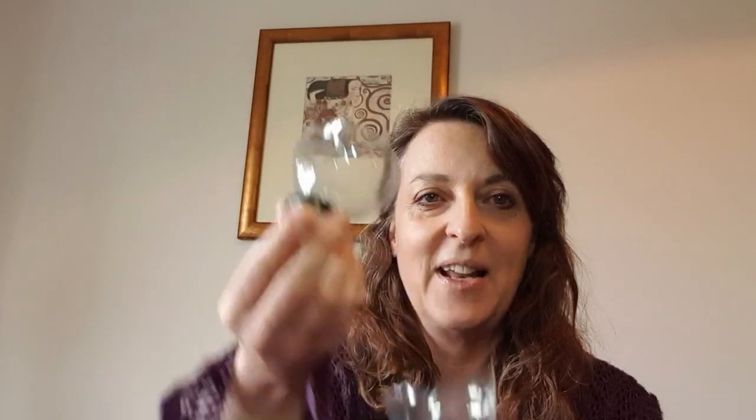It's really easy and it doesn't cost you anything at all. So you take an old plastic bottle and you cut off the top like this, so that you have just a little piece of plastic. Then you just want to get a balloon and put it through the end with an elastic band.